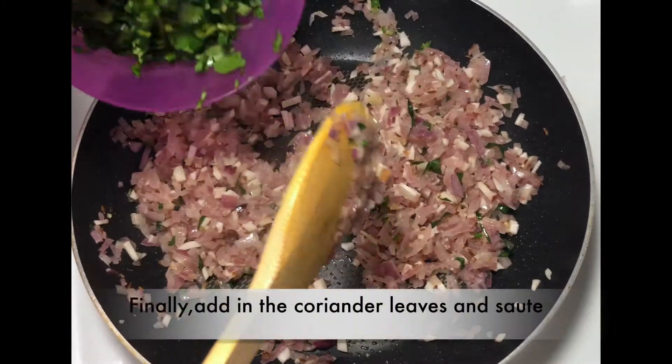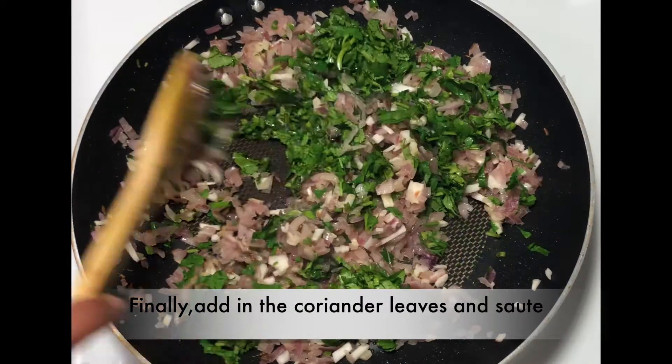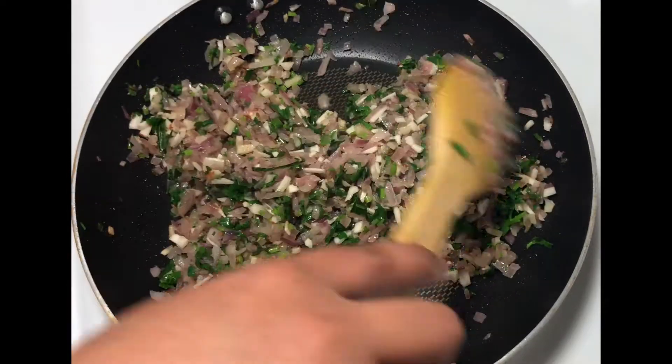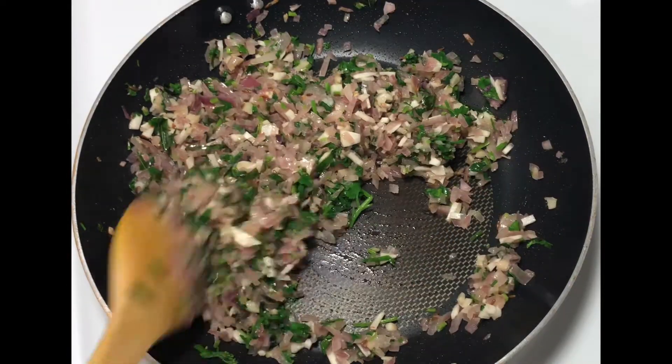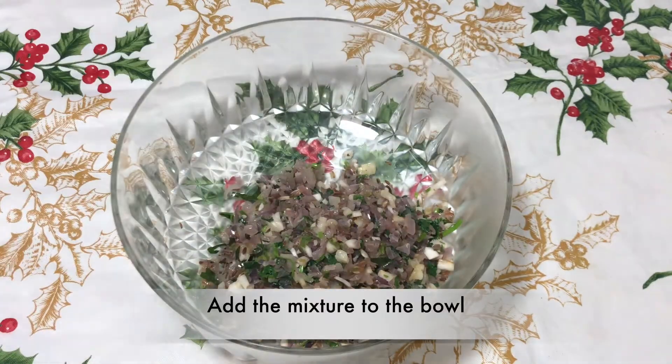Finally, add in the chopped coriander leaves and sauté well. Ragi is an excellent source of natural iron and thus it is a boon for anemic patients. Add the sautéed mixture into the bowl. Now we will start making the dough.